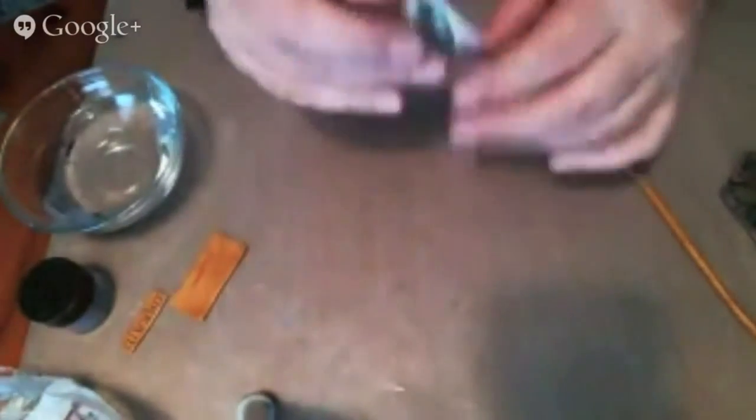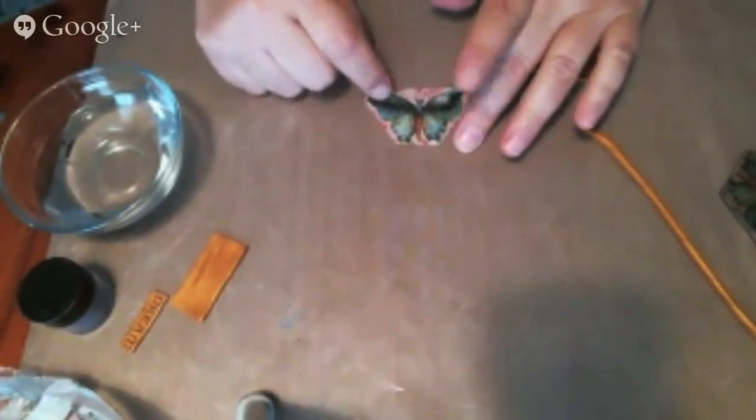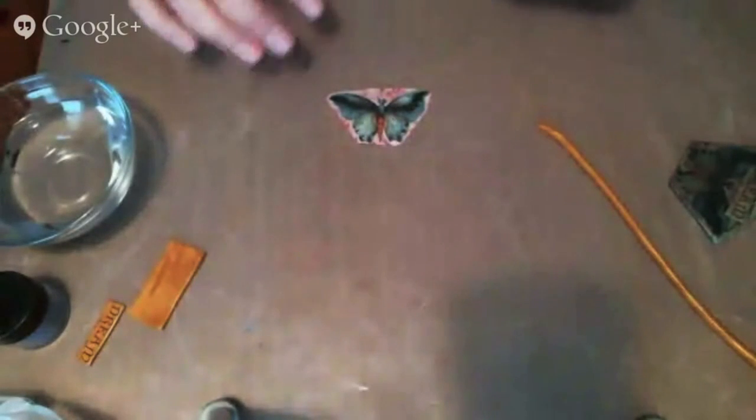I cut out this butterfly as you can see here. You find what you want on the download and cut out whatever portion you want. I've transferred this onto magic transfer paper, and you do that with a laser printer. It's important that you use a laser printer because inkjet is liquid and it would just dissolve the paper — that's why you have to use the laser printer.